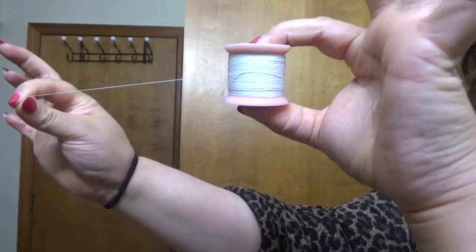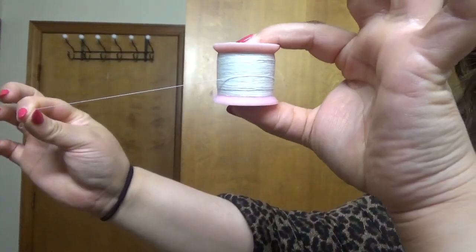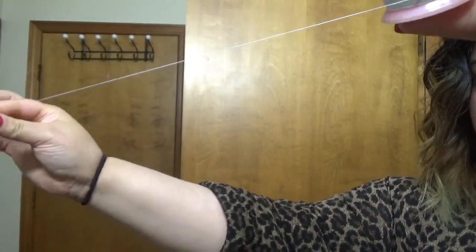I'm gonna take some thread on a spoolie. You can even use home thread. This is actually threading thread that I bought at the Indian store. Take it out about two palms length and then cut it.